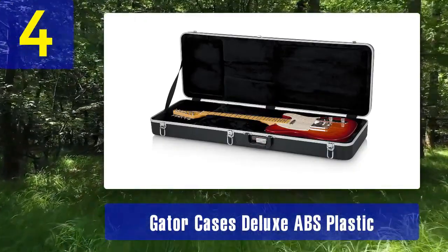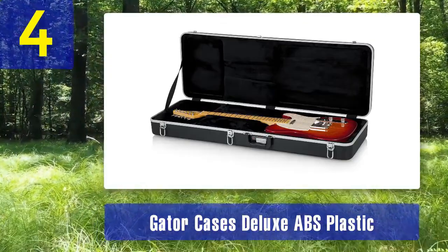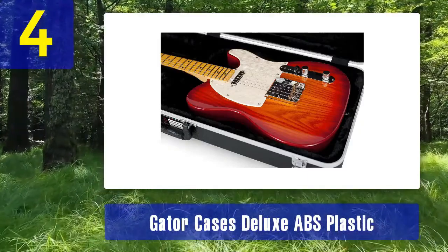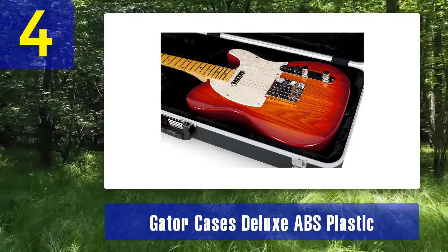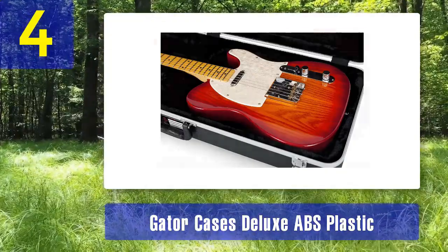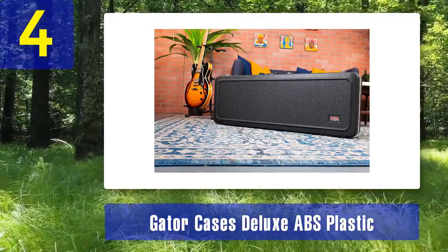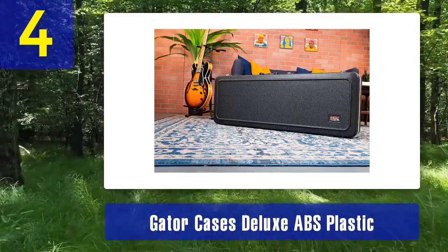The aluminum valance adds extra strength and durability to the case. Inside, the Gator Deluxe ABS Plastic case features a plush EPS foam interior with a deep plush lining that cradles your guitar securely. The interior storage compartment allows you to keep guitar accessories organized and within reach. The case is secured with chrome-plated latches, and one standout feature is its TSA-approved locking latches, making it suitable for air travel. You can lock your guitar inside, providing peace of mind when checking it in at the airport.